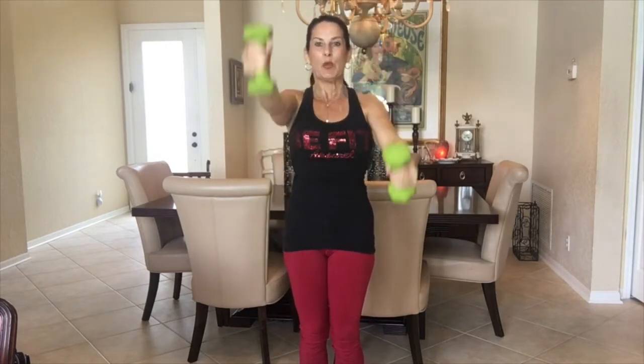One arm is going up and one arm is going back at the same time and then they're changing. You've got a slight bend in the knee. Your core is nice and tight and you are controlling this movement.